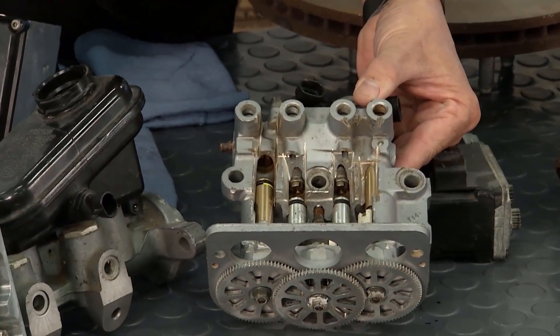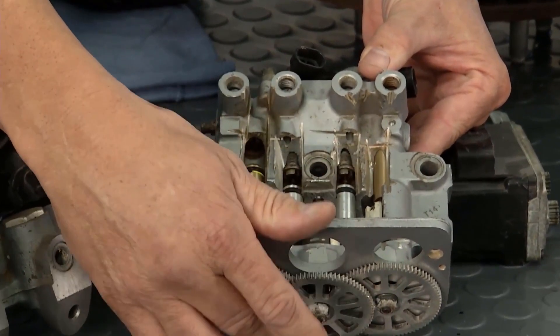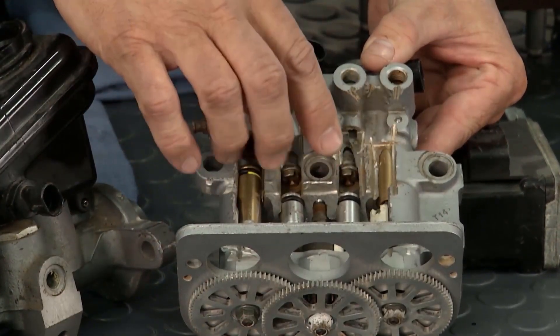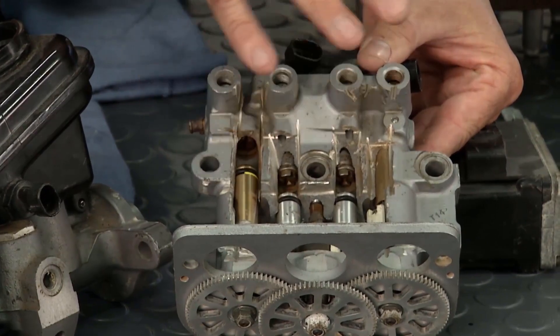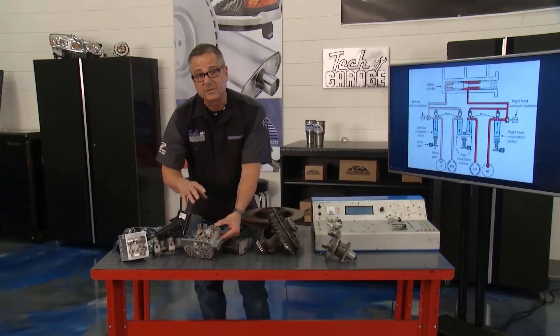— 15 times per second, it runs the piston up and down. As it does that, it creates a little void for fluid to go in, lets that brake get under control, and gets it in sync with the other wheels. That's how an ABS unit works.